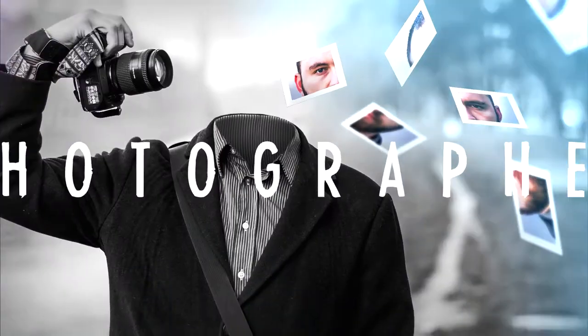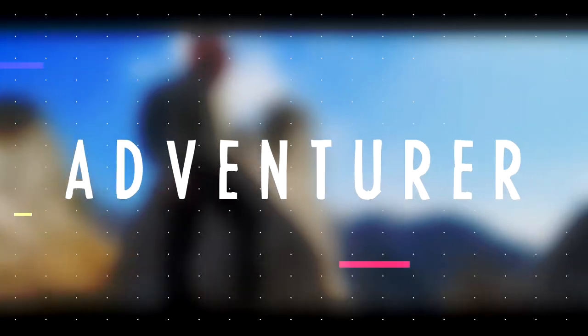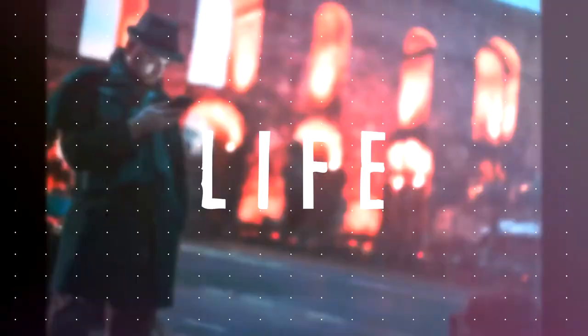Today I'm going to show you how I use random stuff I found around the house to take a picture of this laptop. Hey, my name is Eli and welcome to the weekly Wednesday vlog.